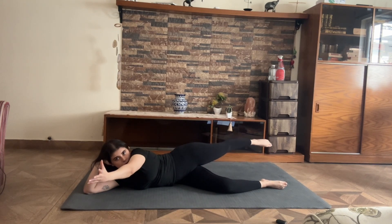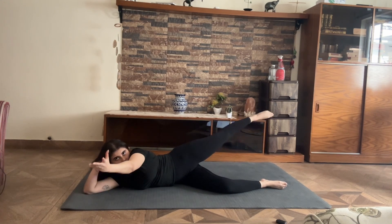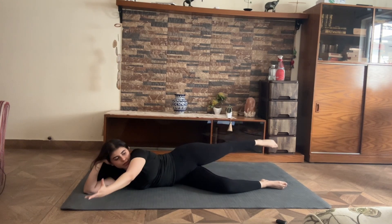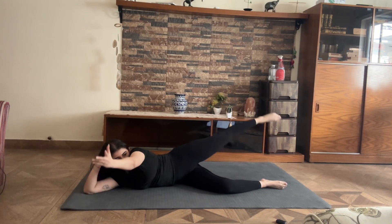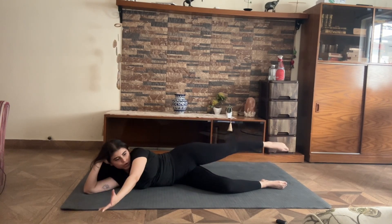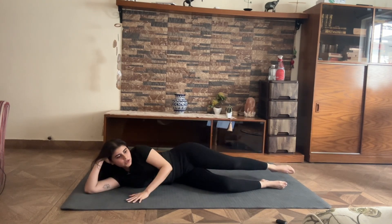Bring your palm in front of you, palm goes up to the ceiling. Leg pulses up for 10, 9, 8, 7, 6, 5, 4, 3, 2, and 1. Good.